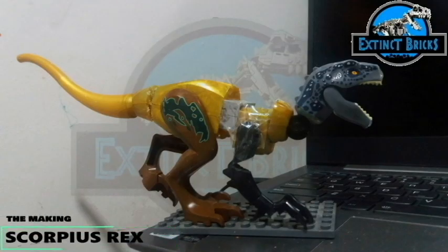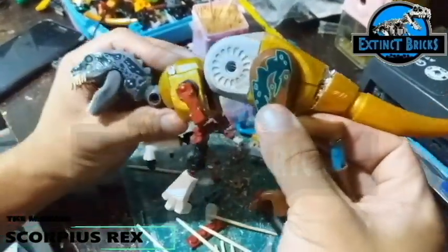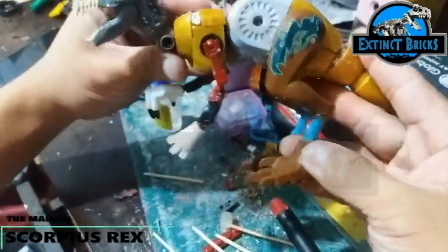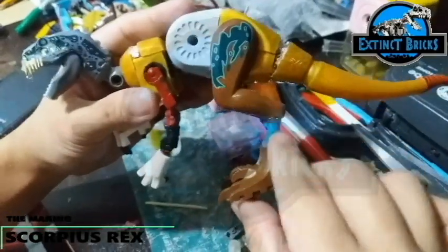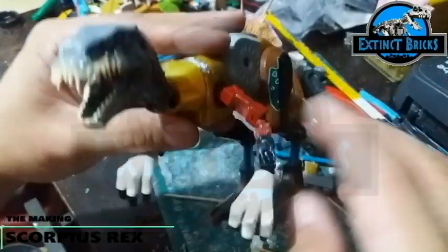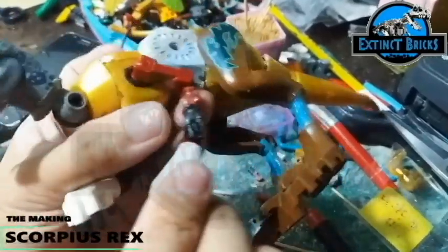Here is how I kitbashed the figure initially. We have the Baryonyx head, the legs and arms of the Indoraptor, and the body of the King Ghidorah as well as the tail. I also added several more articulations to the body and lengthened the legs. When watching the Scorpius Rex in the show, it was really long and almost kangaroo-like, and in some scenes it's actually crawling and climbing up trees.